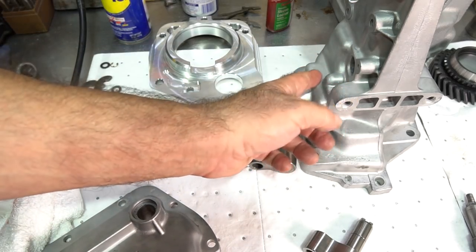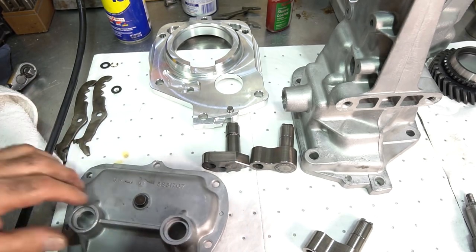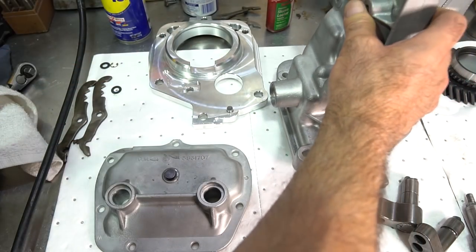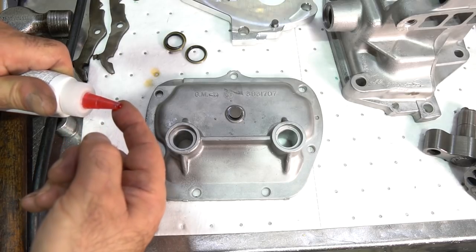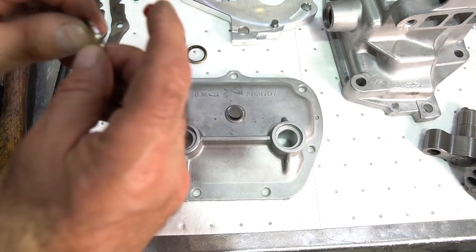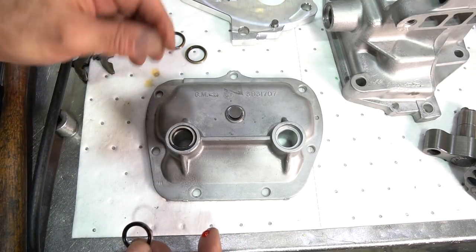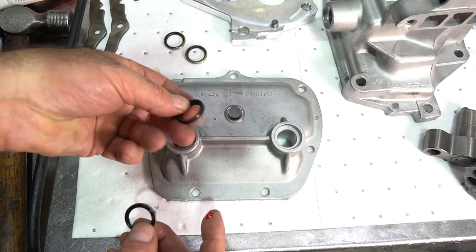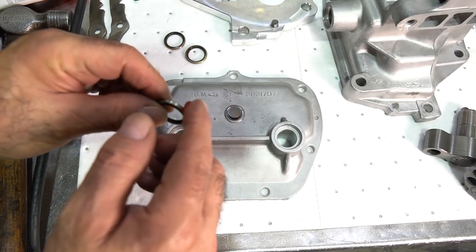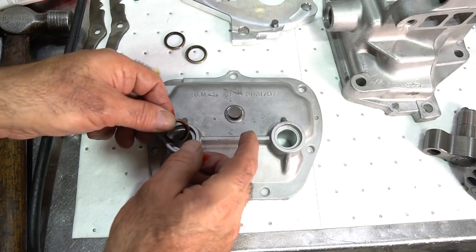Once the bores are done, I want to put the seals in first into the cover and extension housing. There are rubber-clad seals that are on the loose side — they're what come in a lot of kits, but I don't use them because I think they get loose. I like to use seals that are a little bit tighter. Put some sealant on the outside of the seal, then use a socket that fits it perfectly and just tap it in.